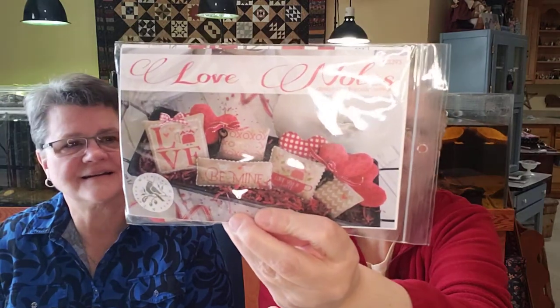And then this is 'Love Notes' by Brenda Gervais — she's got to be one of my favorites because I have so many Brenda Gervais patterns. I'm sure you've all seen these little love notes. It's all DMC, so I picked those up. As far as cross-stitch, that is my haul.